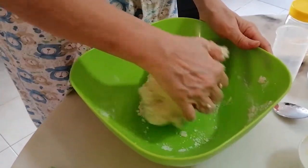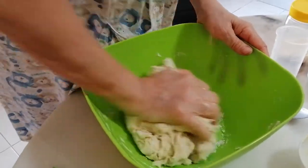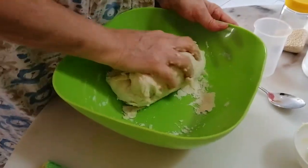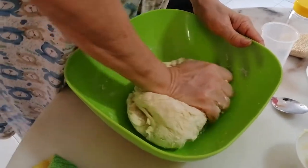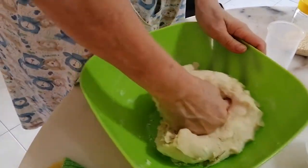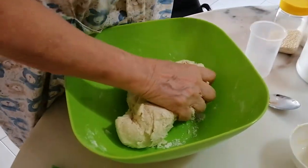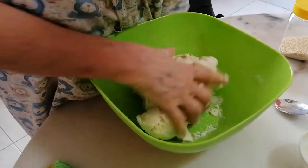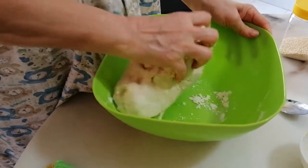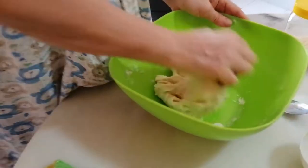Now you can see that everything comes together into a dough, so you continue to knead — rub, rub, rub. Use your knuckle and your palm to squeeze it so that the butter, the water, and the flour can all mix together into one.